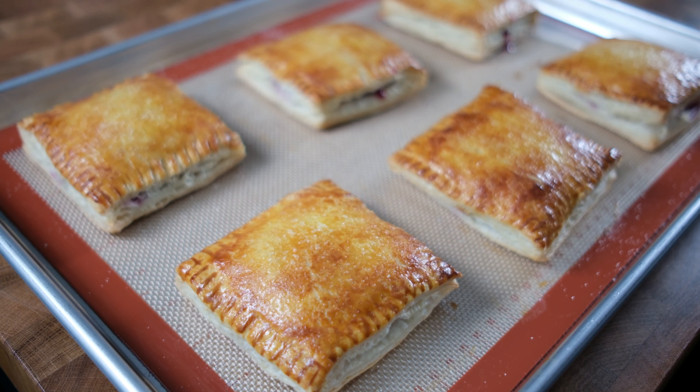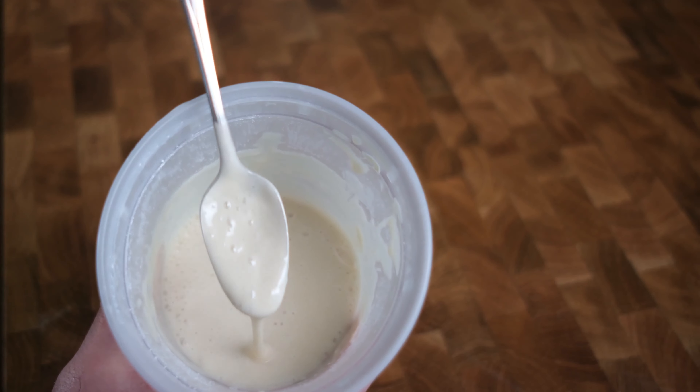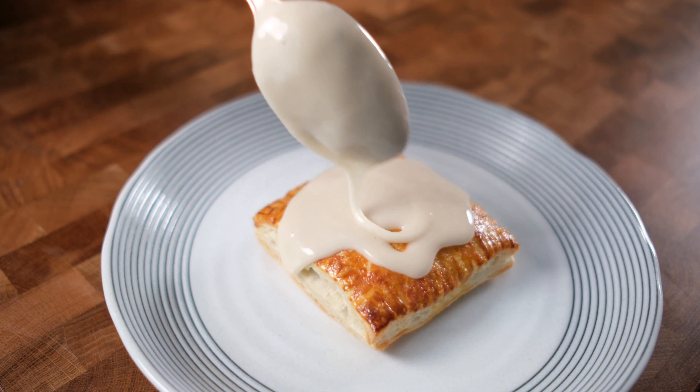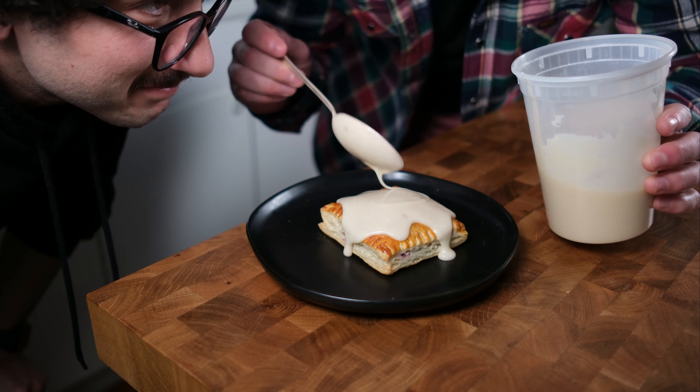What's going on guys? So today we're gonna be doing a recipe that is pretty close to both mine and Josh's heart. A little story time for you guys. When we were in middle school we had a PE teacher, a really nice guy. He used to invite us over to his house and make some toaster strudels for us and tell us how much he cared about us. It was kind of weird to think about in hindsight.